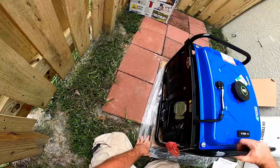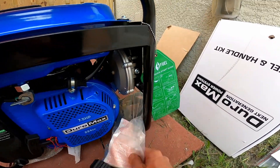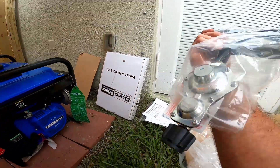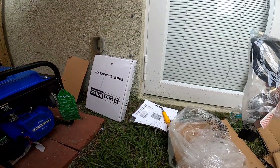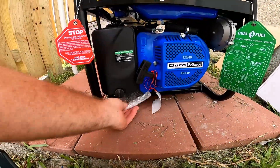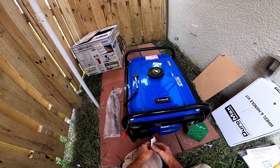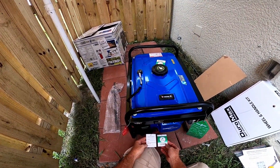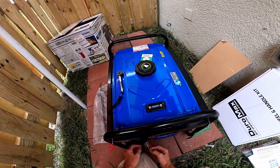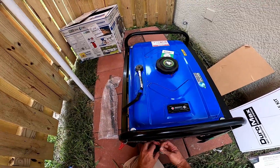In my humble opinion, this is a nice looking unit. They have the propane regulator kit, which looks to be pretty decent quality. I see something else under here — it's got some inspection tags. These can come off; we don't need those.